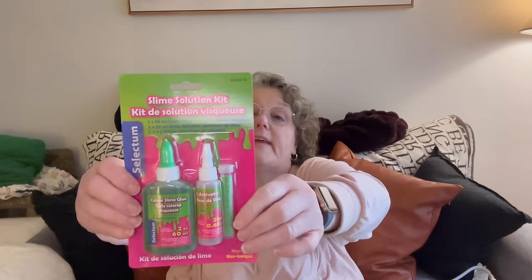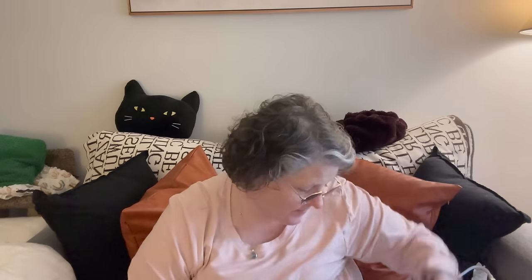I'm going to call this a knockoff for the Nickelodeon slime kits, but you get your slime solution, your activator, and glitter for $1.50. It is a slime solution kit — you get color slime glue, the activator, and the glitter. You mix these all together and you get slime. Simply mix the preferred glue and activator in a bowl until slime begins to form, remove from bowl and knead, then you can add your glitter. I thought that would be so fun for somebody's little one — I'll probably give it to my co-worker to do with her son.